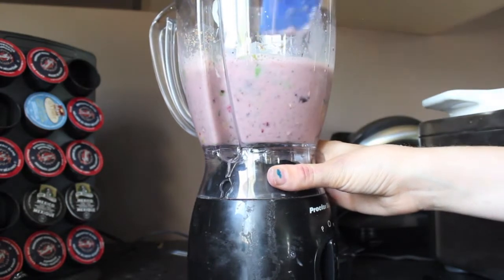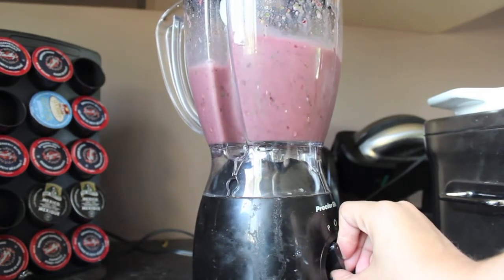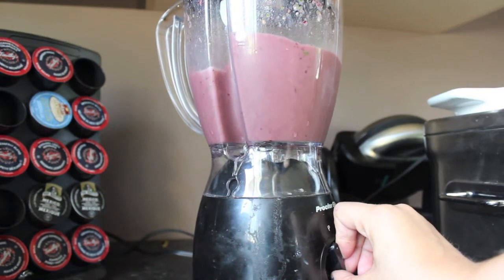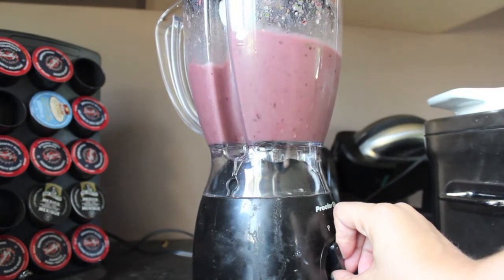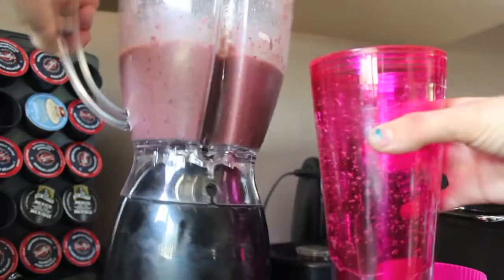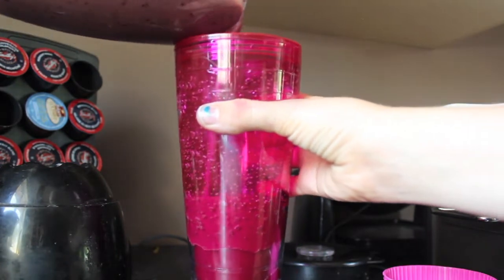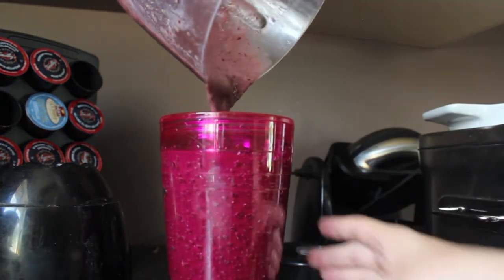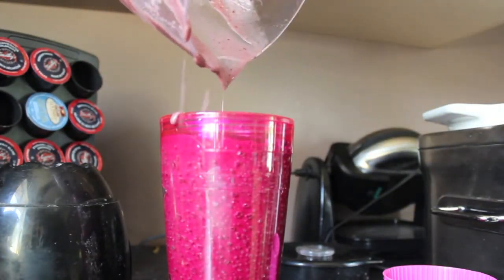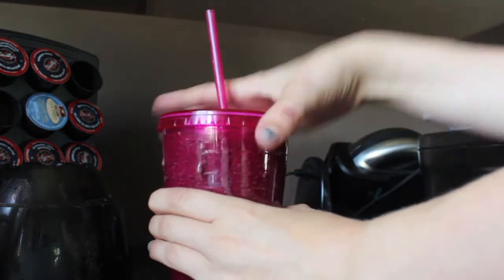Just keep blending until there's no chunks and it's the desired consistency that you'd like. Once it's done, just add it to your favorite cup — which is of course my pink cup by Cool Gear. If you need to use a spatula to get the rest of it out, go ahead. I hope you enjoy it, thank you, bye!